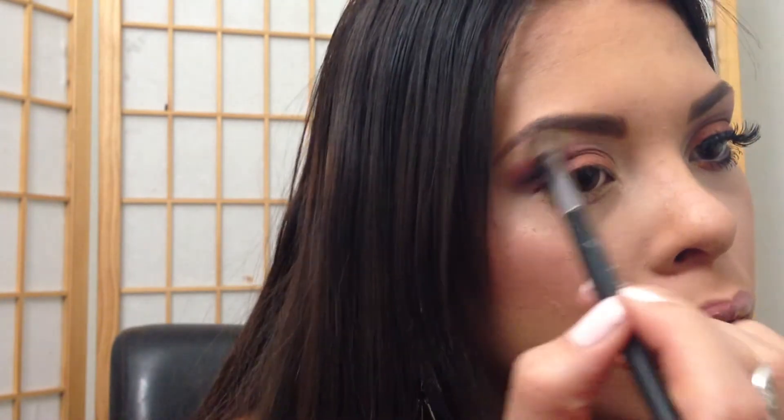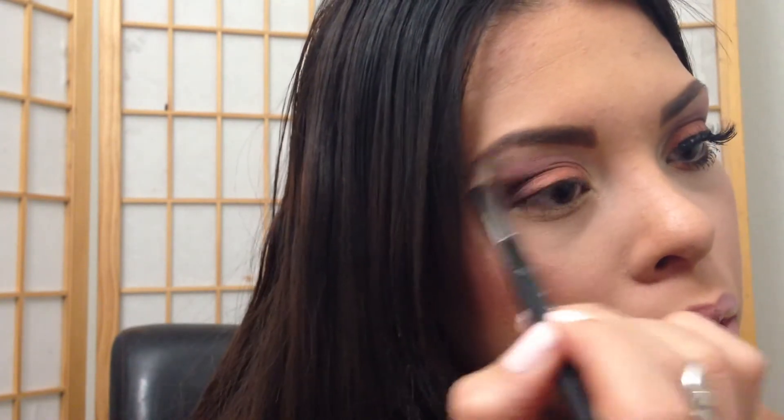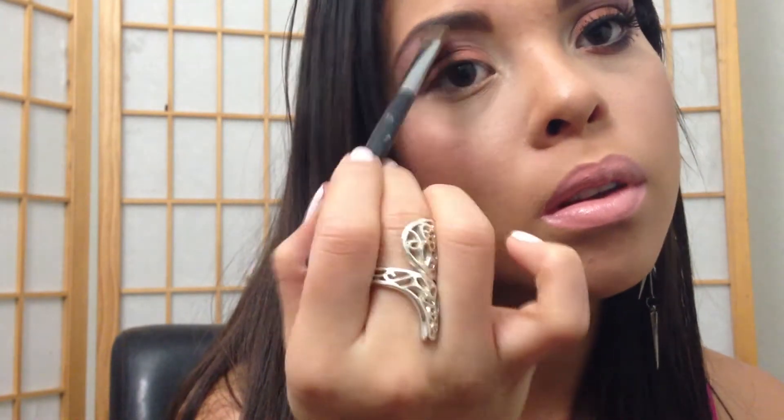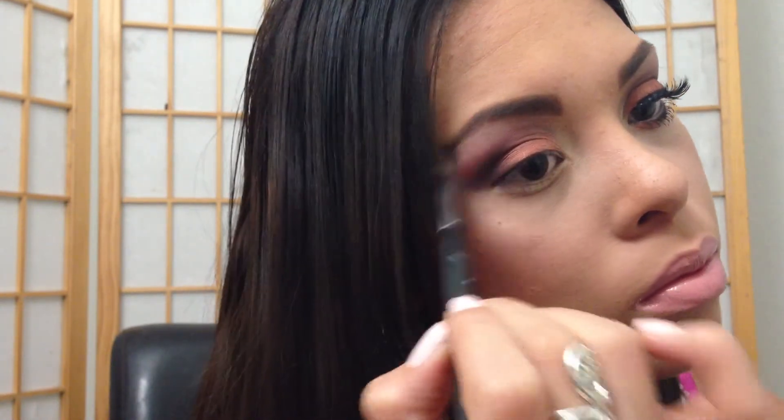Getting that lilac color and applying that to my brow bone. Afterwards I went in and applied concealer over it because I didn't like how it came out. So I grabbed the concealer color and applied it under my brow after filming that part.